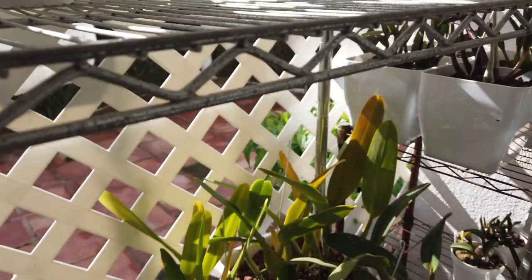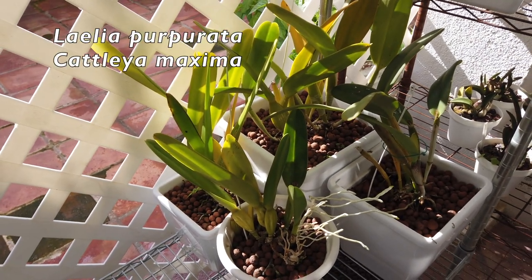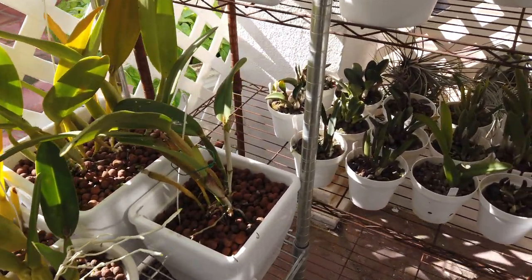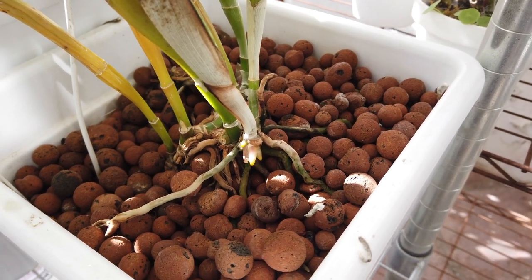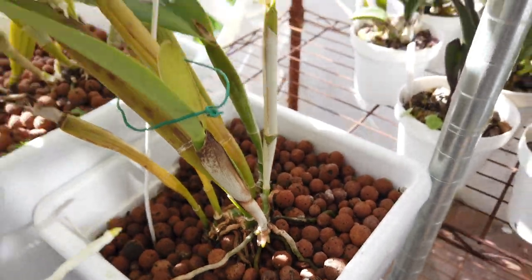Today the only things I brought outside are Laelia purpurata — they can take it a little bit colder as long as they get sun — and the maxima as well, which is growing roots. So more light, keep the momentum going. Those roots are important as with any orchid.